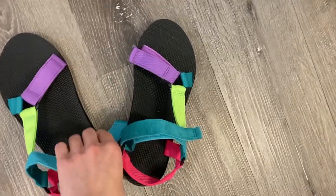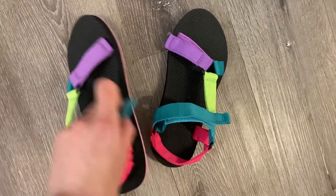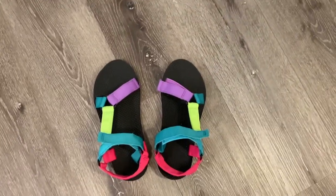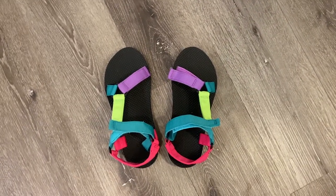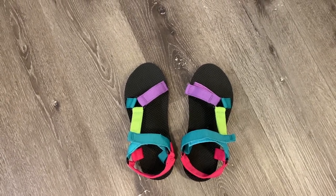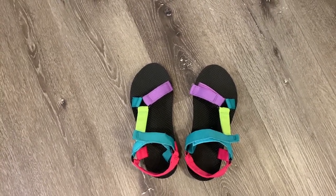I will definitely be getting more pairs of these. These are all-the-time shoes, all-summer shoes. Right now it's spring and I wore them on a walk, so I'm absolutely obsessed with them. They're lightweight, very portable, which makes it really easy for traveling too — just toss them in your suitcase, your carry-on, whatever it may be, and you're ready to go.